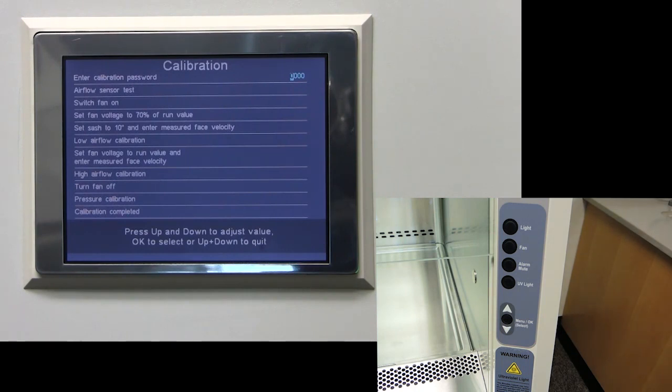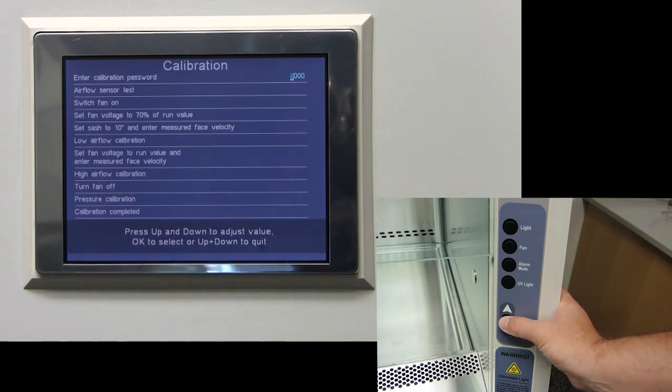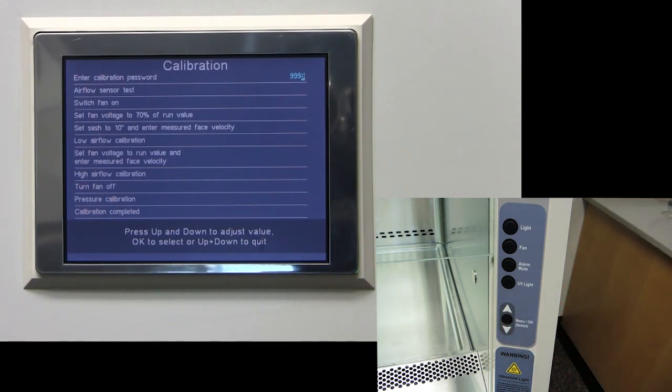The default password is 9999. Press the up and down arrows, followed by pressing the menu slash OK button to select each digit. Once you input the password, all current tests and calibrations will be lost. This will start the calibration process.